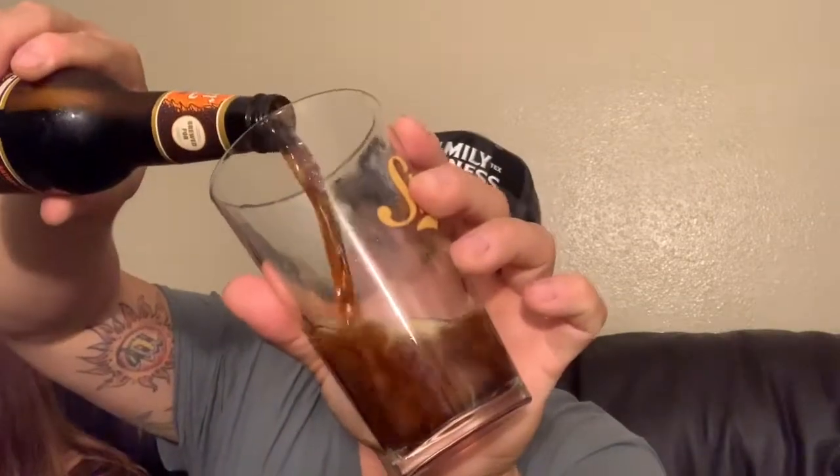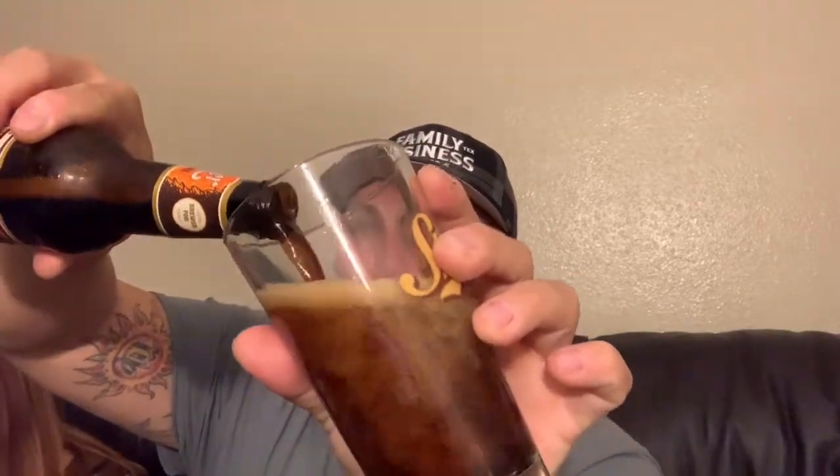We'll give it a pour, see what it looks like — nice and brown, the body's not too deep, not too heavy, but it has some depth to it. Has a slight sweetness, not too much. It's basically a beer with the concept of s'mores to give you that campfire feel and taste with the linger of the marshmallows. It's a little bitter on the front.